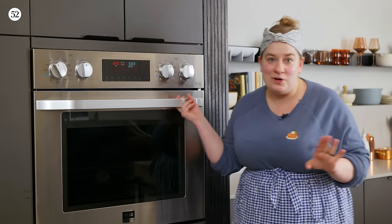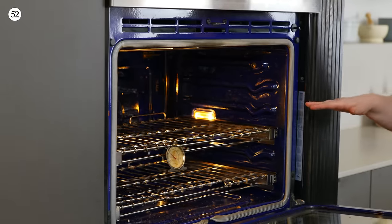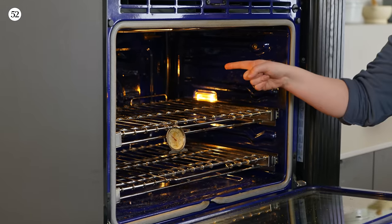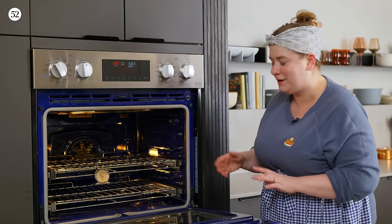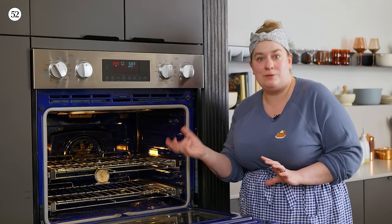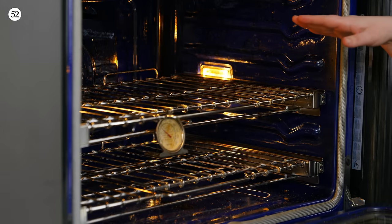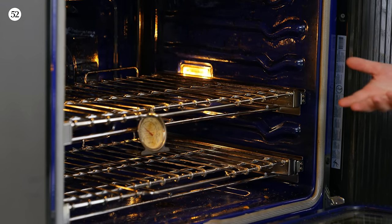The first step in getting to know your oven is to take a look around — specifically, look for where the primary heat source comes from. In some ovens, the primary heat source is more towards the bottom; in others it's more towards the top, and still others have a fan pushing heat from the back — a more centralized situation. It's helpful to know because if your heat source is at the bottom, you might want to keep away from it if you're baking something that could burn at the base, like something coated in sugar. Similarly, if your heat source is at the top, you may not want to bake too many trays at a time because the trays at the top are going to brown a lot faster.